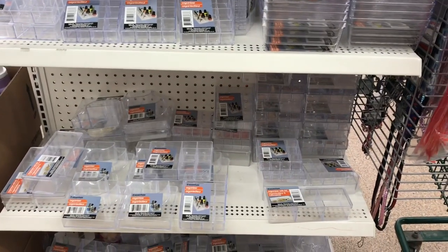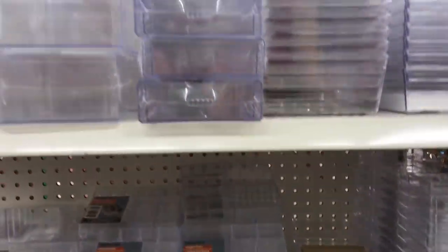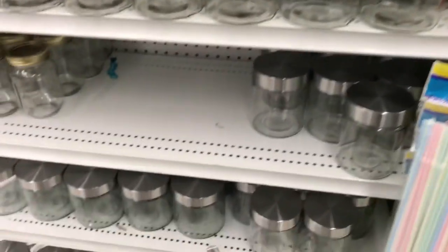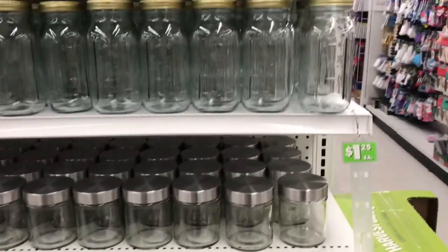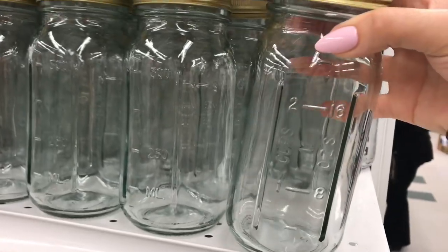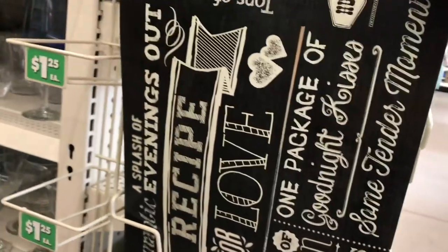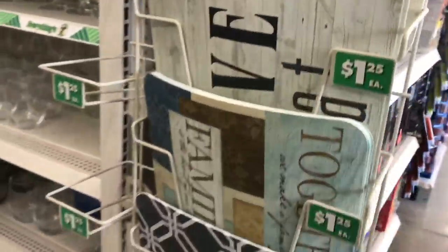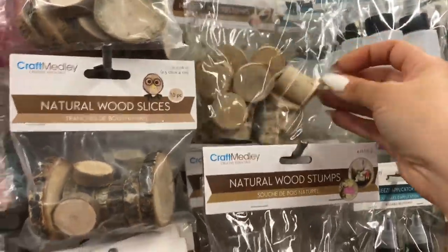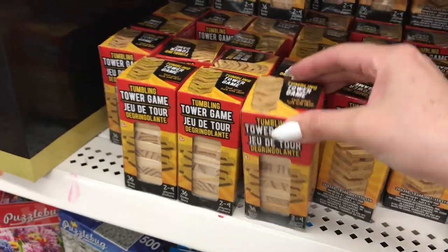Some of my most favorite containers from the Dollar Tree are their clear acrylic ones — they fit perfectly inside my Alex drawer units, and some even float as little floating shelves. Large glass storage containers in the kitchen aisle are also wonderful, with beautiful lids — great for storing loose buttons, ribbons, or washi tape. The thick placemats make wonderful covers if you want to transform them into a planner cover, or you can frame them as wall decorations. For rustic items or wood pieces, they often have little wood slices and pieces, plus tumbling tower blocks you can make lanterns with — so many DIYs can be made with those little wood pieces.